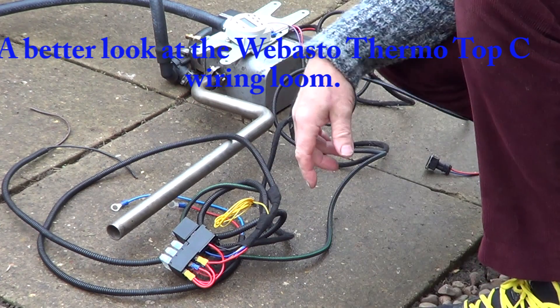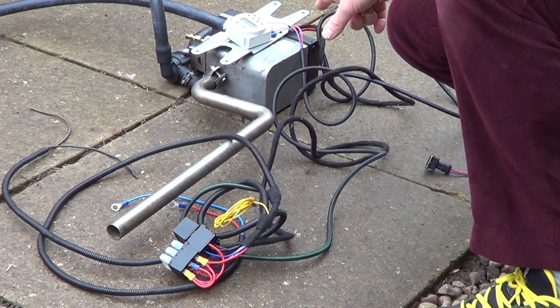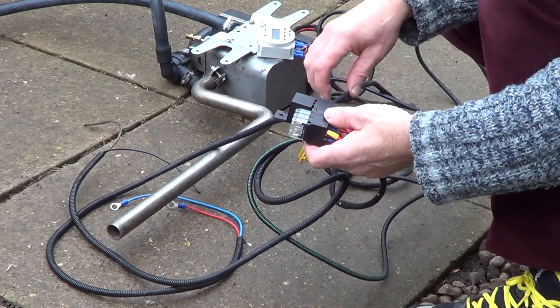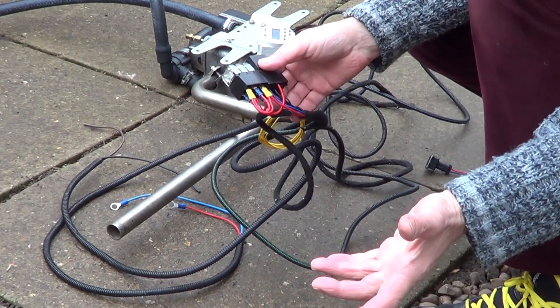Hello again and I'm back looking at my Webasto Thermo Top water heater which I'm going to put on my little narrowboat. I've had an awful lot of questions from people since my first video when I showed the wiring side of this heater.